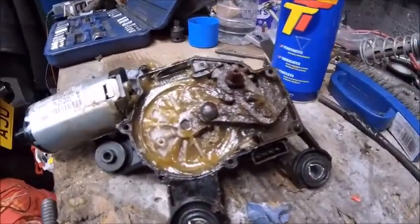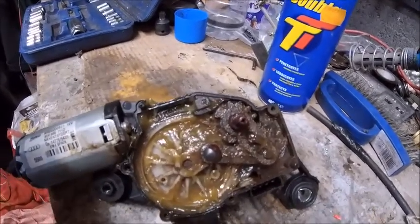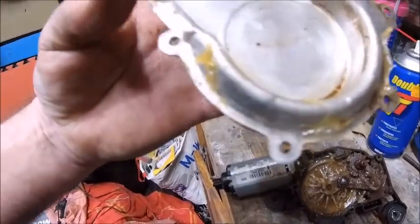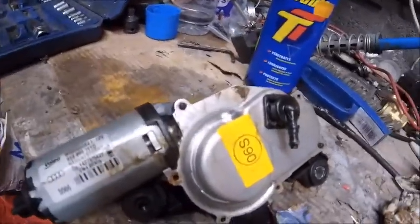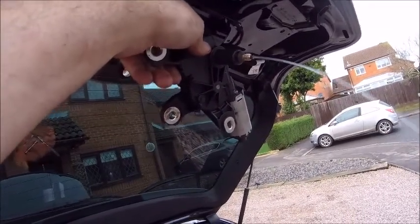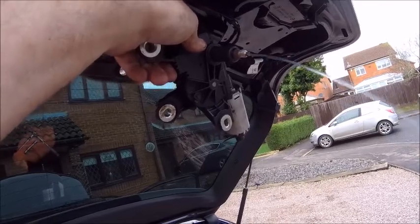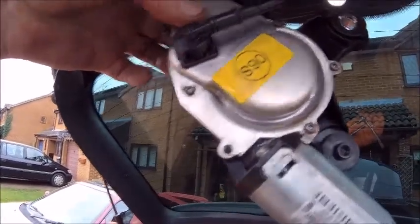Right, let's get it all greased up, cleaned up, put back together and see where we stand. She's all greased up, all free - just about to put the top on. A little bit of rubber grease around there just to keep her nice and soft and supple. May put a little bit of grease in there too - not too much. Stick that on top, pop it in, stick the screws on and give it a go. All back together - let's stick it back on the car. We're all plumbed up. The wife's going to give it a test - yay! Look at that, oh yes, it works!